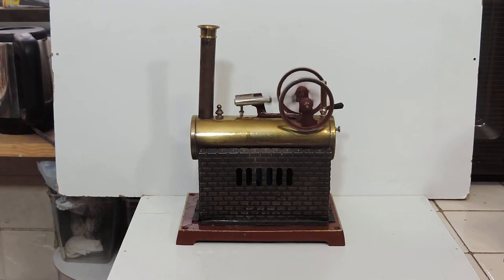Anyway, there you go. This is the Dole 505-4, twin flywheel overtype model steam engine from around 1910 to 1920. I hope you enjoyed the video — thanks very much for watching.